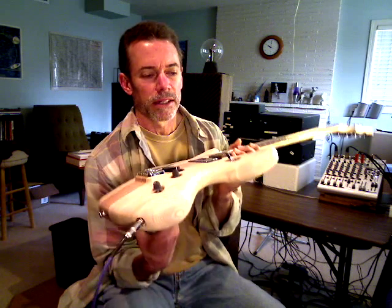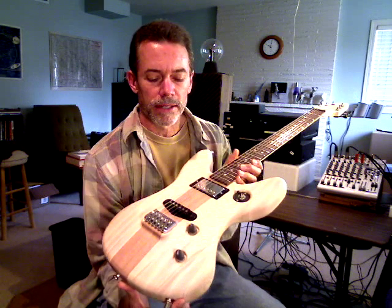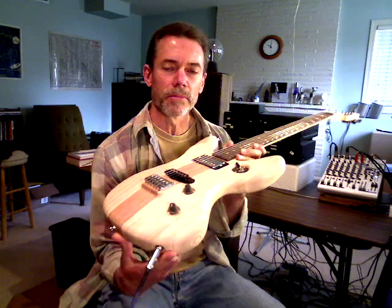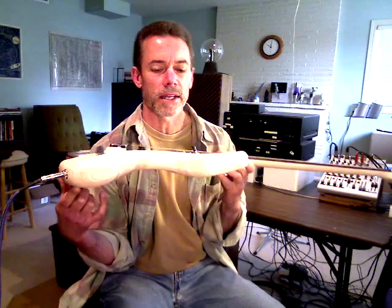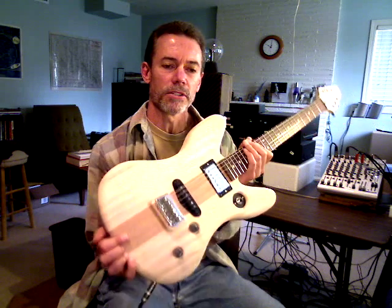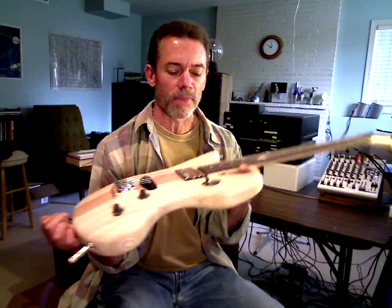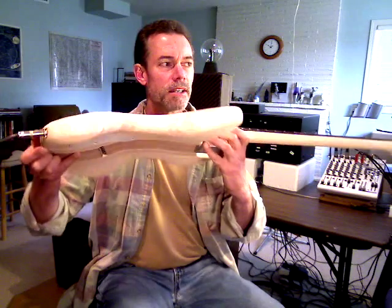I basically design my guitars on the computer with a computer-aided design package, so I sculpt it out in the digital medium. Once I like the design, I download that information to a computerized milling machine, and then the body is milled out.